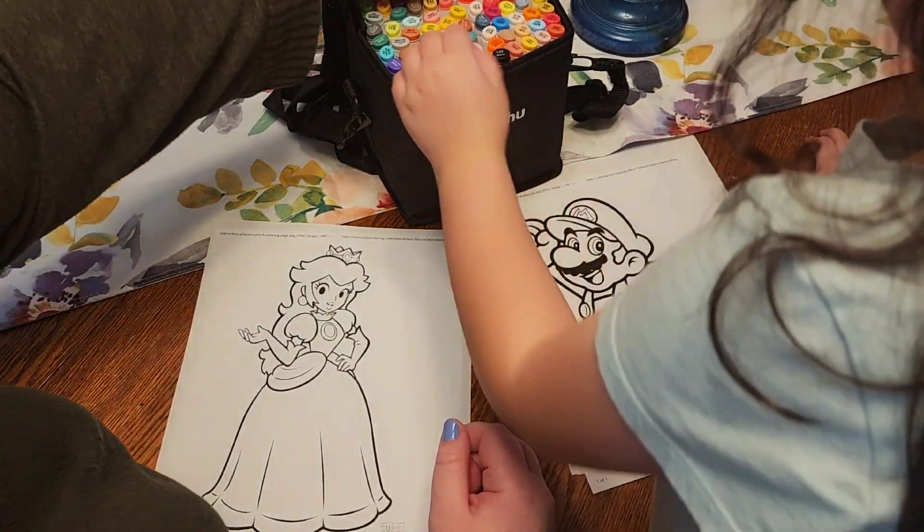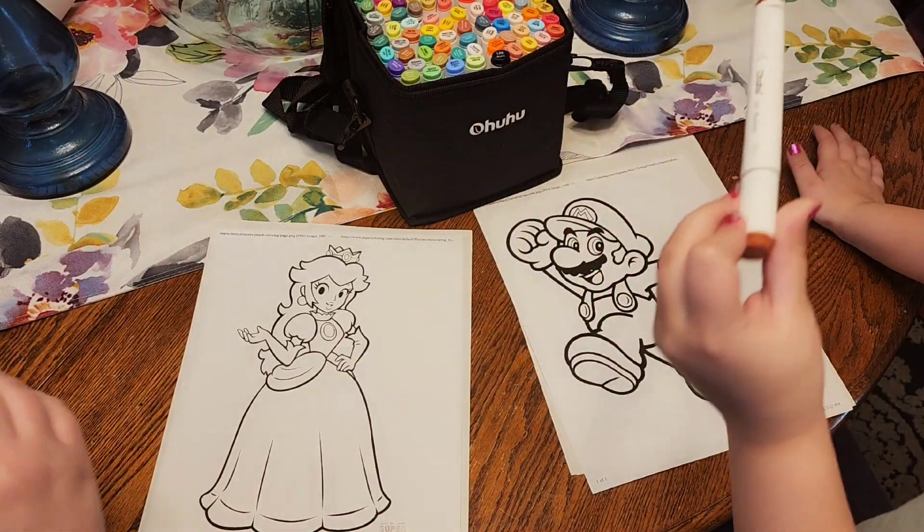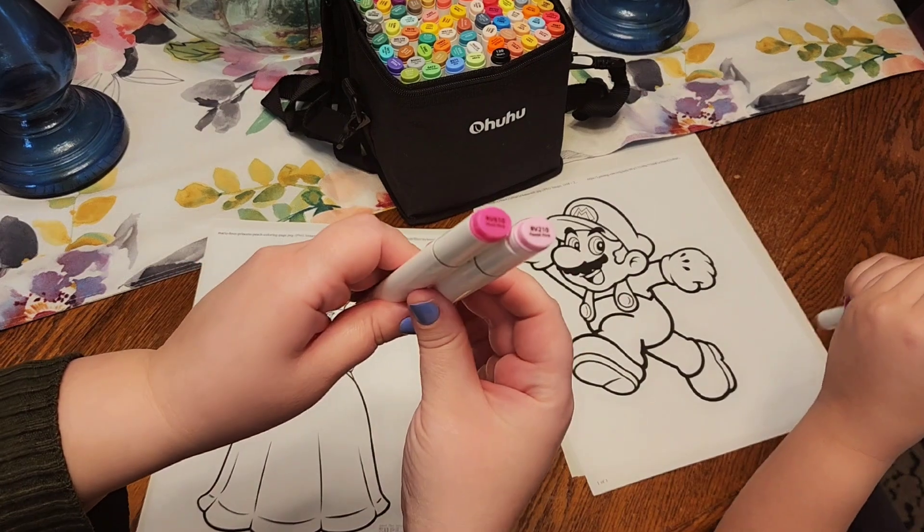Alright, so I think for the pinks I'm going to do these two. I think this is for the shoes.